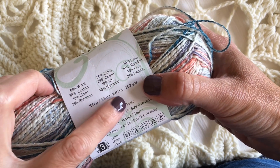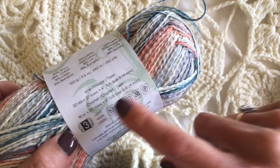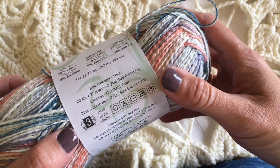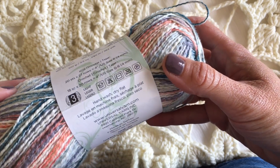It's got the gauge, it's got your ounces, this is a light size 3 yarn. They suggest a crochet gauge in addition to a knit gauge, which is really nice because not all yarns have both a knit and crochet gauge listed.